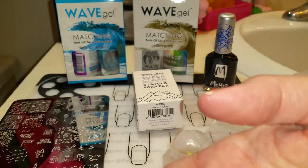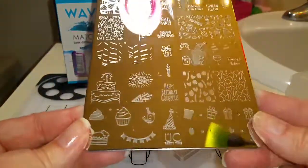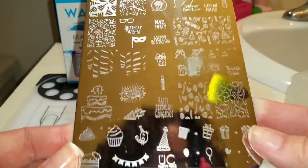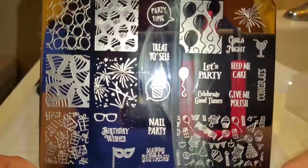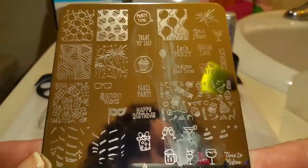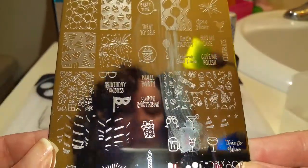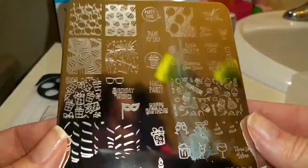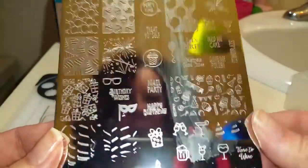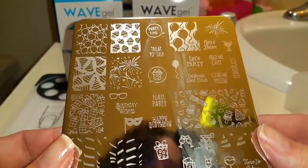Oh geez, I almost forgot to tell you what stamping plate I'm using! I'm using my Uber Chic Party Time stamping plate which I got from Uber Chic. She sent this to me for free — I was ordering other things, I do order quite a bit from her. So this is the first time you will see it on the video. I hope you like it. Let's take a look at how this works.